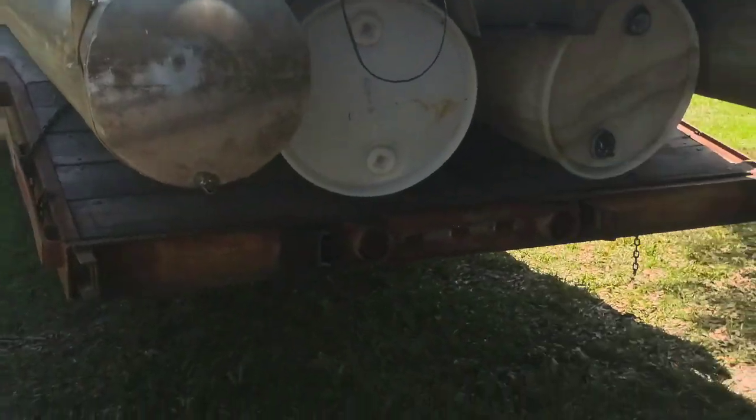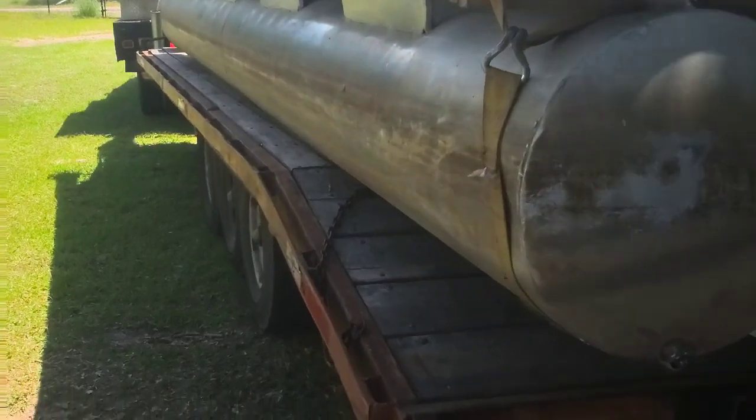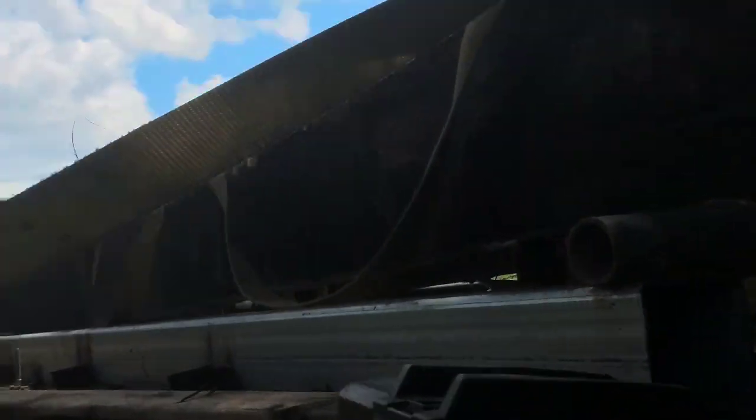We added dock floats underneath the middle of it. If you look in here, we added dock floats to help handle the weight. We put dock floats all the way down, and then we banded barrels underneath the bottoms on the back side here, and we put a barrel up in the front. And this is our boom, which I'll show you more of later.